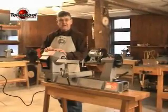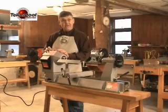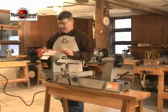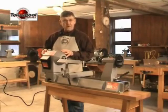The improvement in the new XP starts with a heavier, one-piece headstock casting. By making it in one piece, we have a heavier, more rigid casting that dampens vibration.